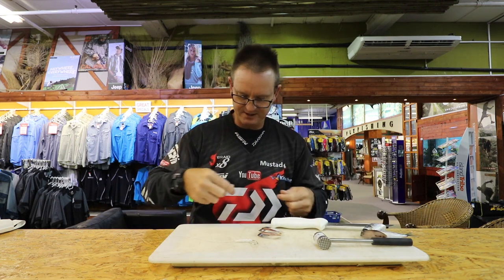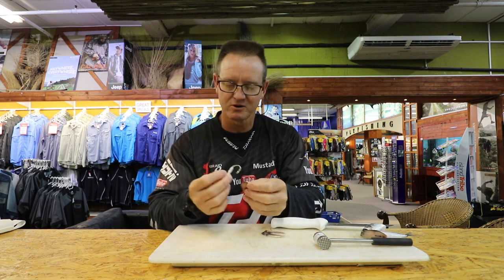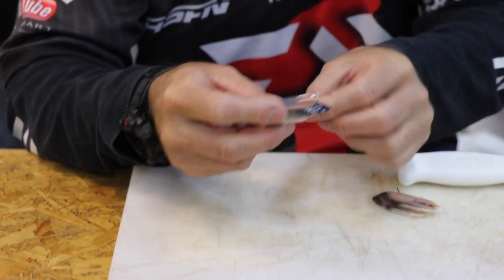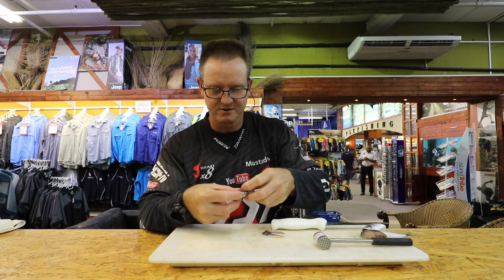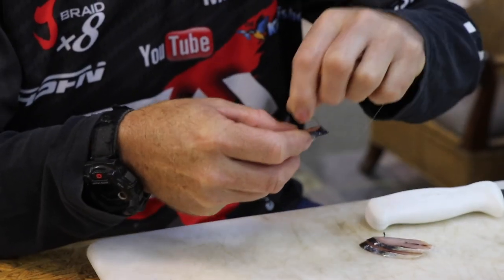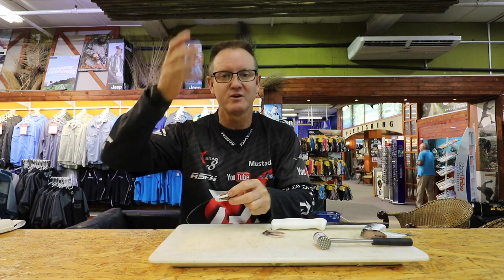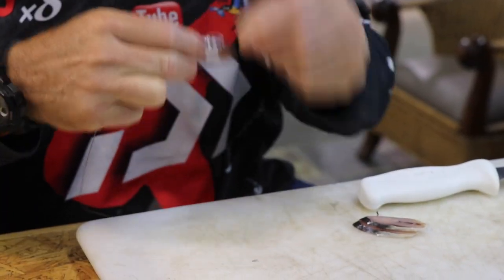Elasticated cotton. The thick piece — I'm going to take my hook and go through the top all the way through to the bottom. I'm going to take my elasticated cotton and just start wrapping it lightly around. On the hook you can see I've got some low-density foam. I don't want my bait to float up in the water column — I want it to sit on the bottom on the sand. That's where the brown skates actually feed.